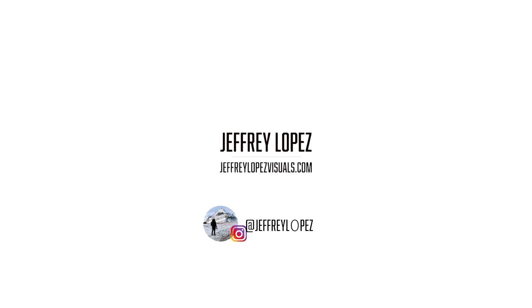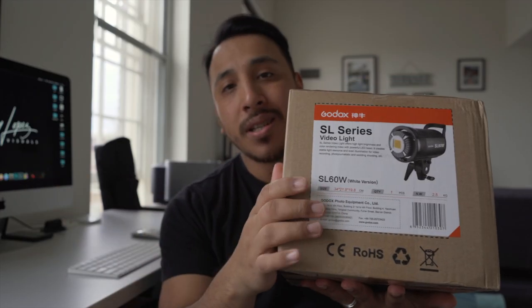Today we're here to talk about the Godox SL 60W — the 'W' standing for white, which is daylight. I've had numerous Godox products and they've never let me down. The only thing I've heard is there's some flickering depending on certain shutter speeds, which we're going to test out. This is supposed to be comparable to the Aperture 120D, not as bright, but we're just here to see if this light is good enough.